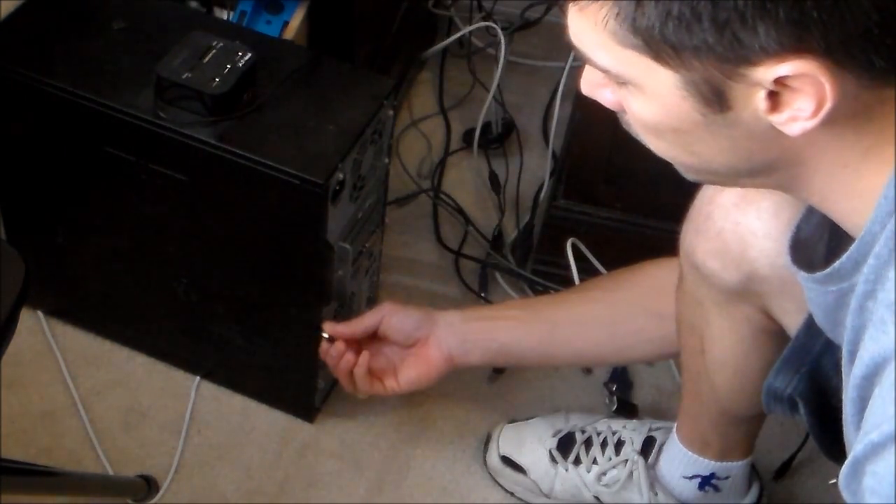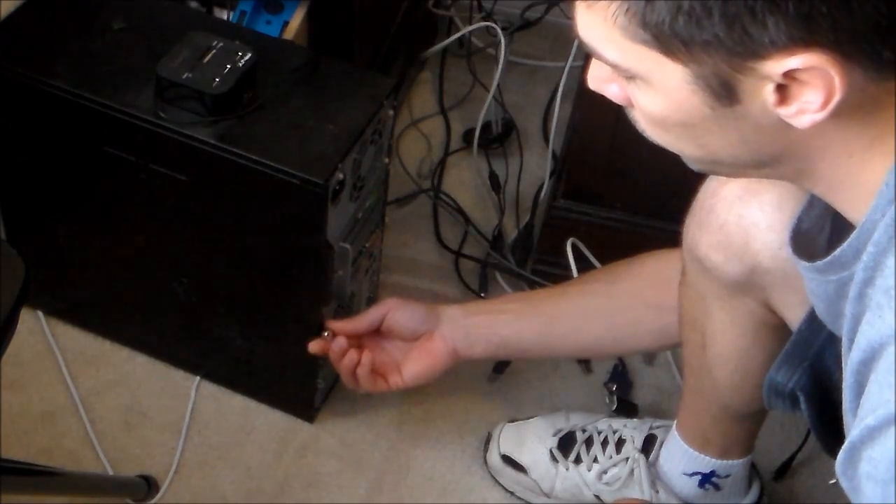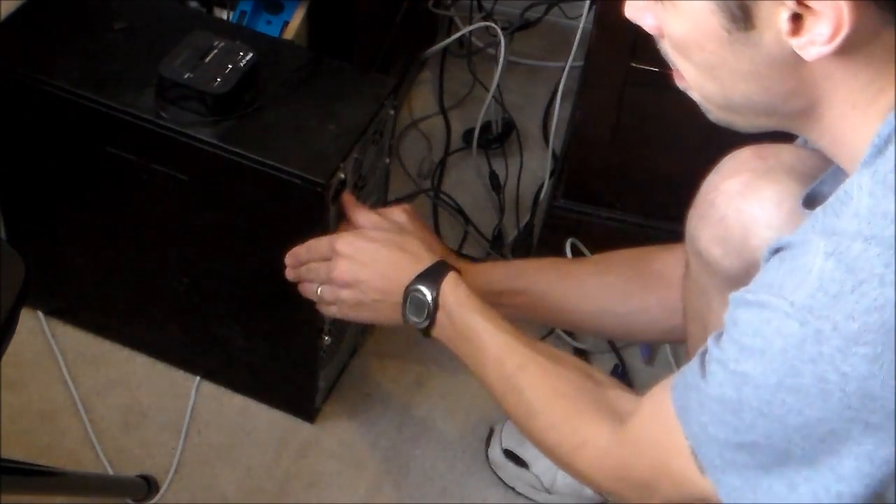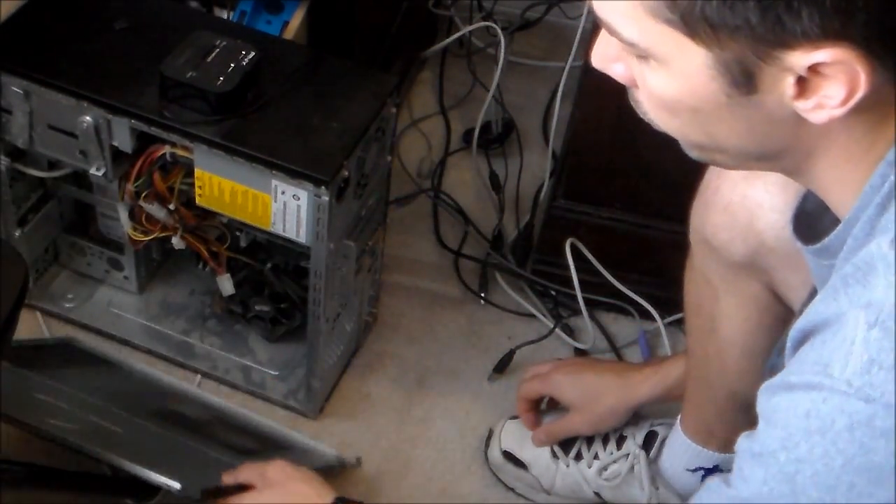On this HP Pavilion, on this particular one, you just unscrew it right here, and then there's a little latch, and you tug on it like that, and it comes right off.